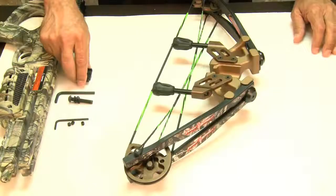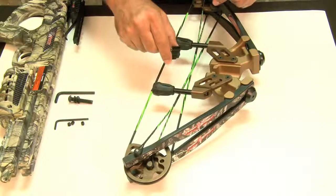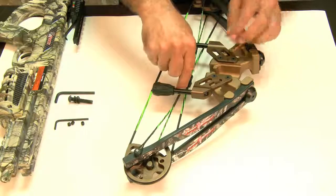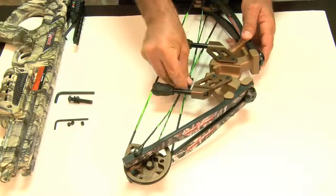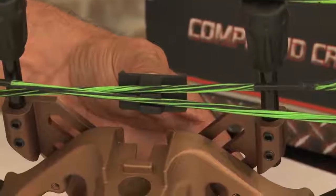Step one: attach the cable slide to the cables with the cable separators facing downwards. These two grooves right here — put it between the cables, push down on it to hear them snap, and slide it towards the center. As you can see in the back, the cables are separated with the cable slide.